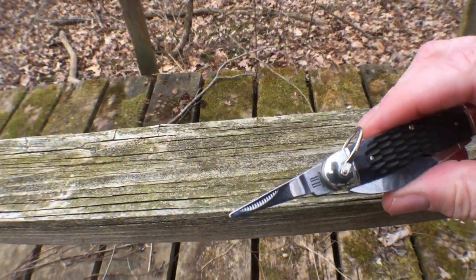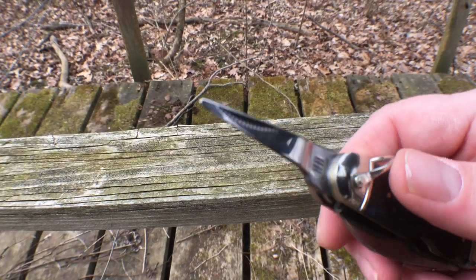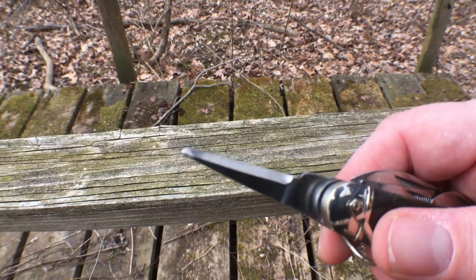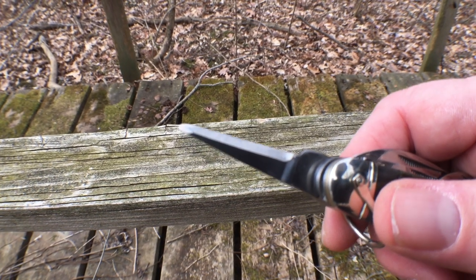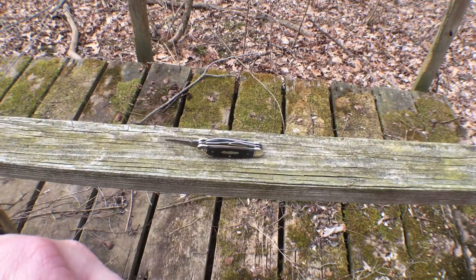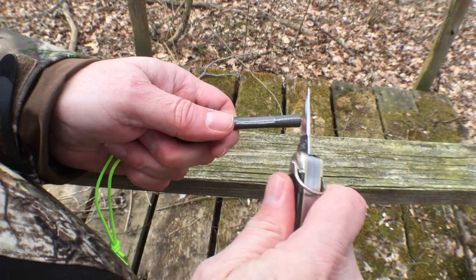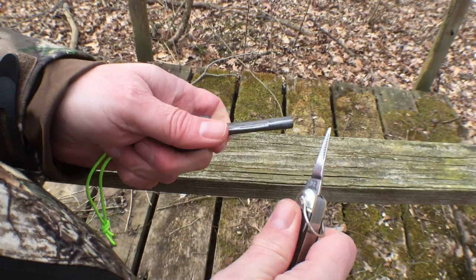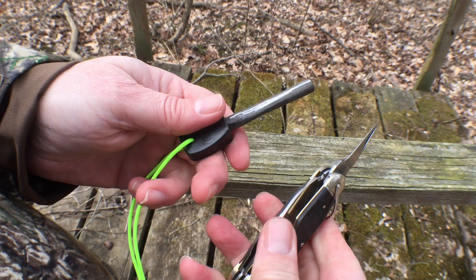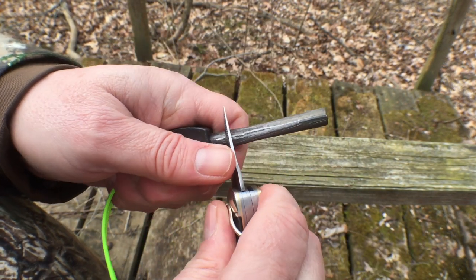Last but not least is the awl — some call it a reamer. I call it an awl or a scraper. It's great for punching holes in leather and materials, but the reason I like it on my camp knife is one reason only: I use it for igniting my fire steel. I like to use the awl for striking my fire steel so I don't have to carry an extra striker. That sharp edge on one side makes a great fire steel striker.